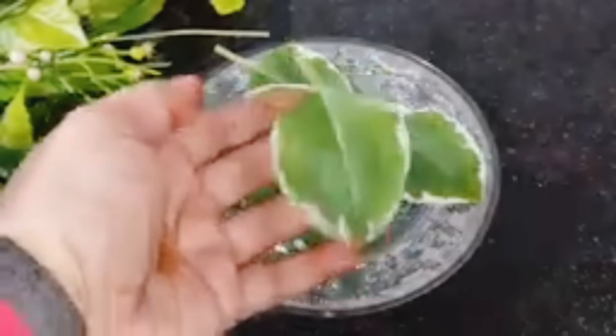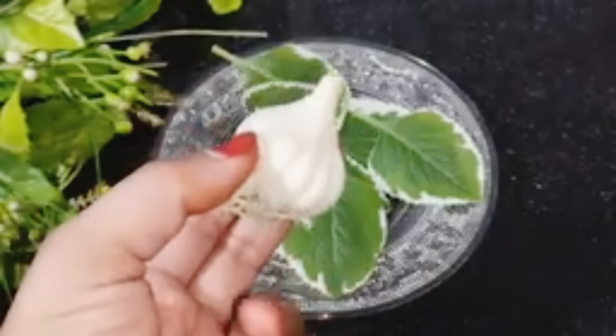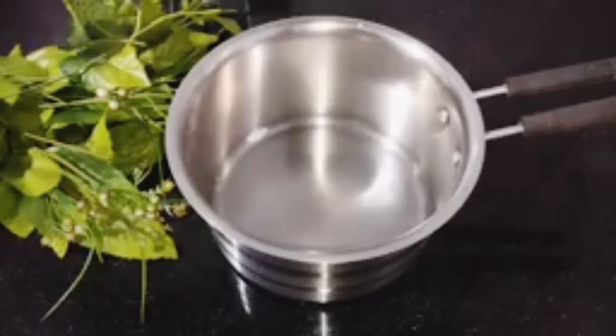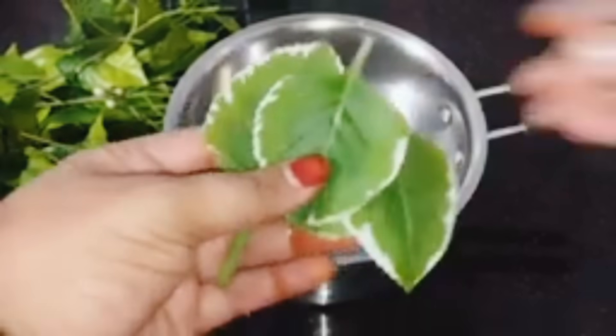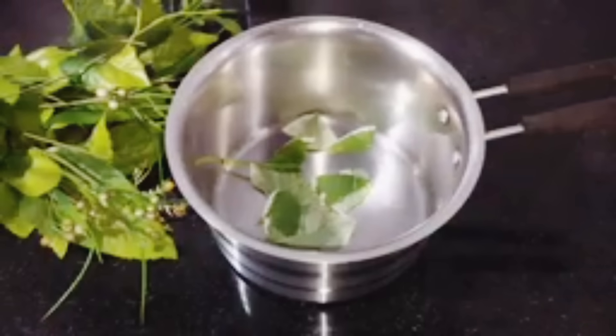Now, the pot is not very good. We have to separate the pot at the top. It is very good to keep the pot in the back. We have to add some water in the pot.